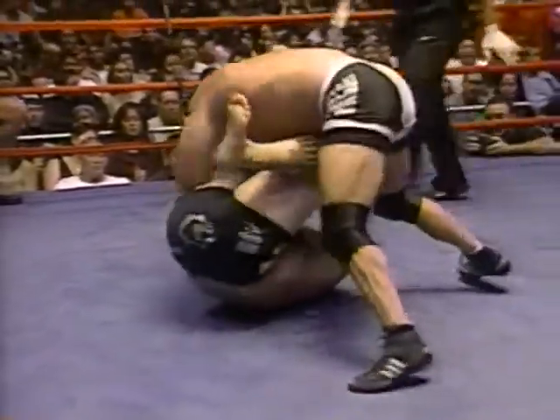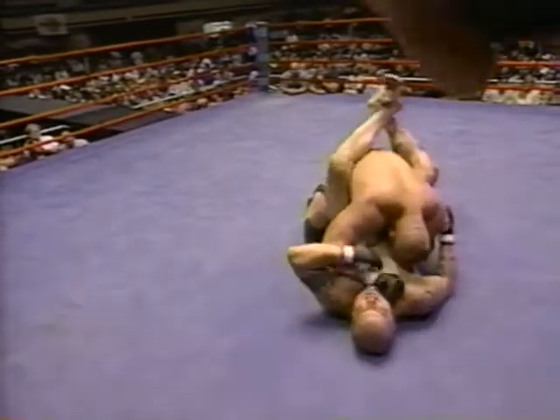Cabbage is going to have to do some work here from the bottom if he has a chance at winning this thing. Looks like a triangle — but immediately loses position. Good, he threw up his leg over the head. Cabbage's ground game is impressive — open guard, very nice. Gets full guard. Let's see what this big wrestler will do from this position.